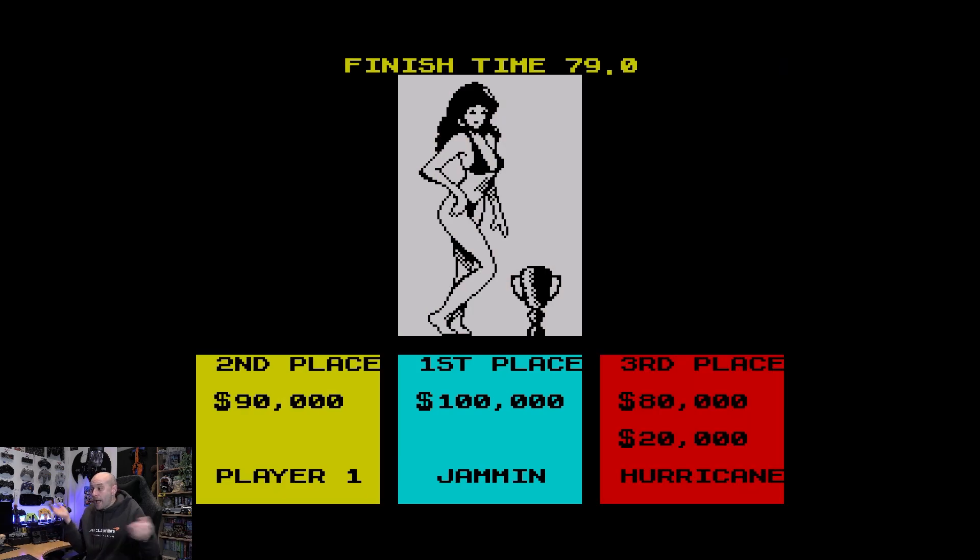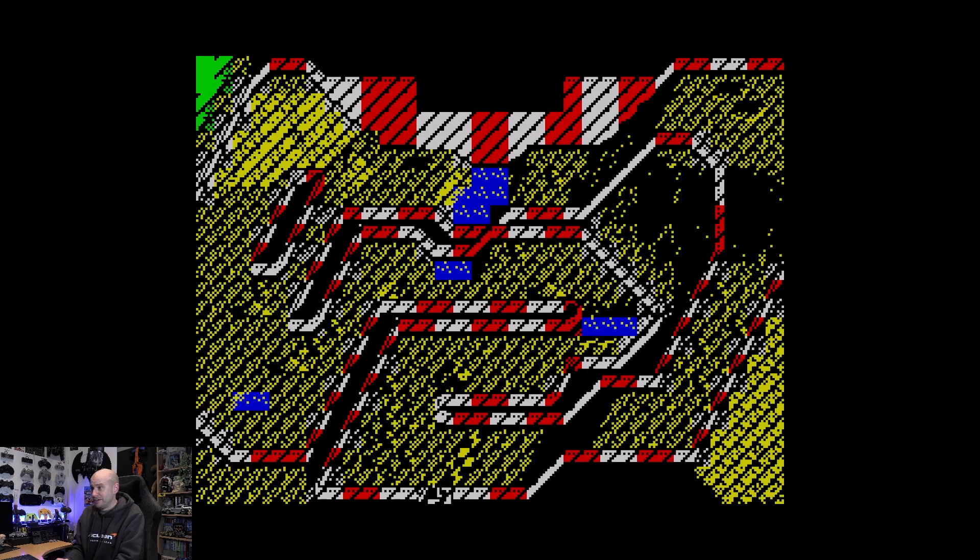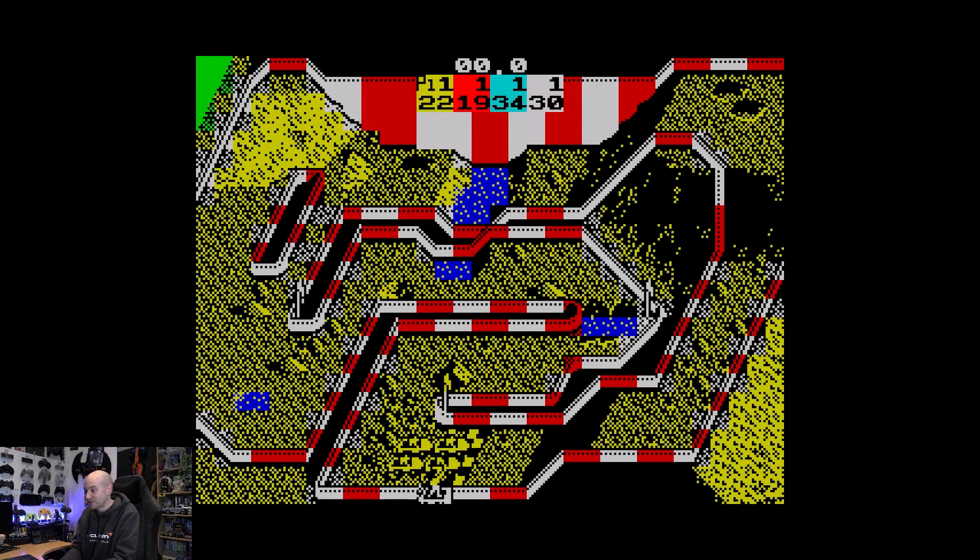We finished second. I don't know how we finished second there, I genuinely don't know. I'm not going to put top speed on because that would just be chaotic - so I'm going to put shocks on. This is just chaos on toast.